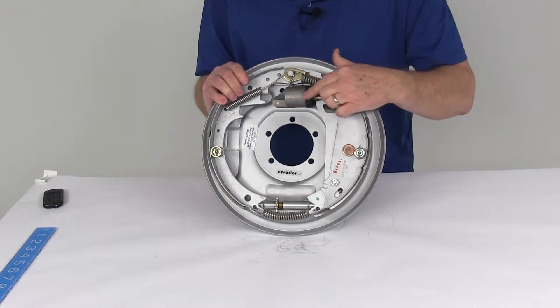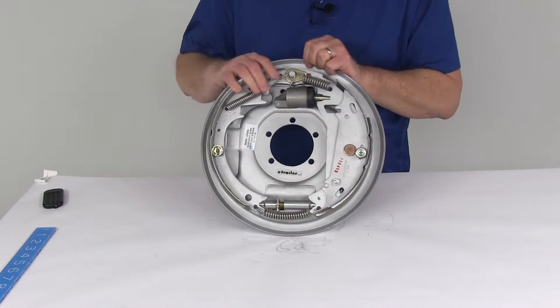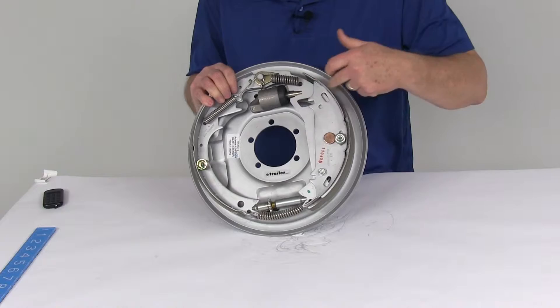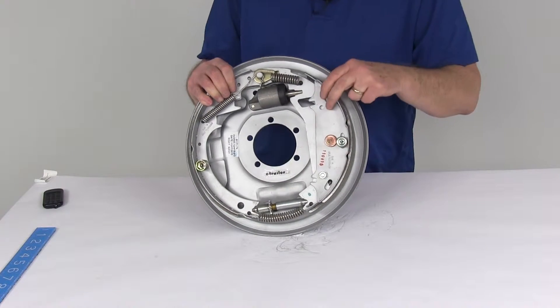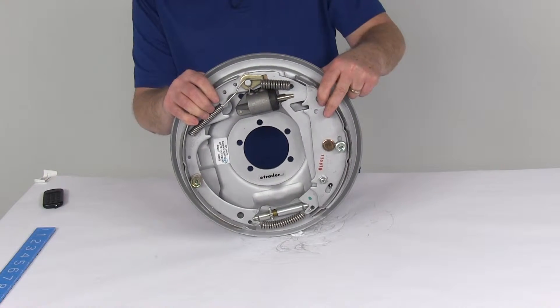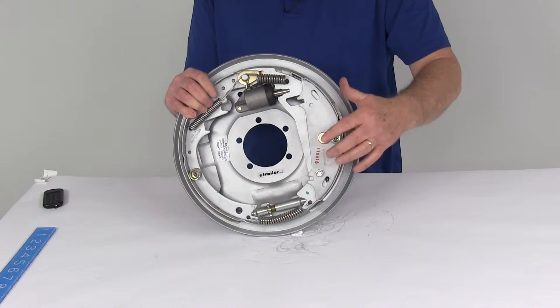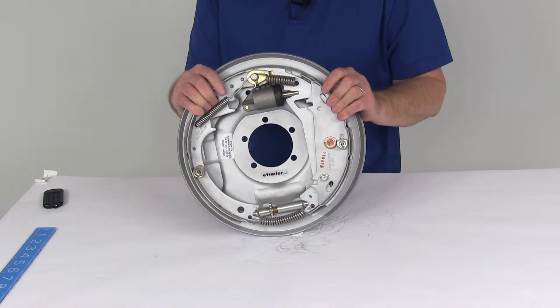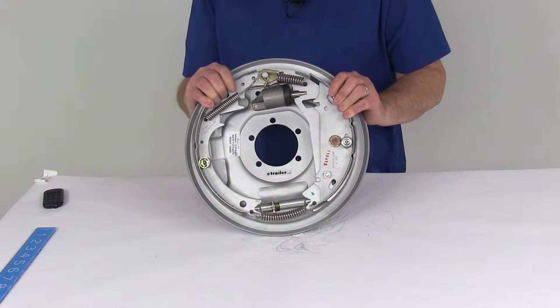The Uniservo design is the single plunger design on the cylinder, and you can tell the free backing design by the shoe — this fall away shoe has a D shape to it. This free backing design will let you back up without engaging the trailer brake even if the actuators activate it. The fall away shoe provides full braking when your trailer is moving forward but only limited friction when the trailer is moving in reverse.